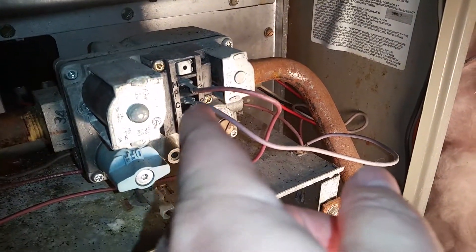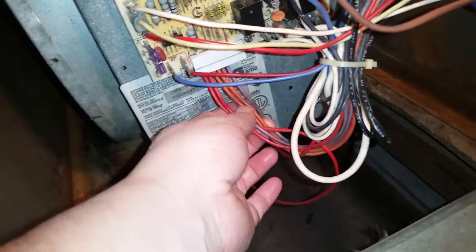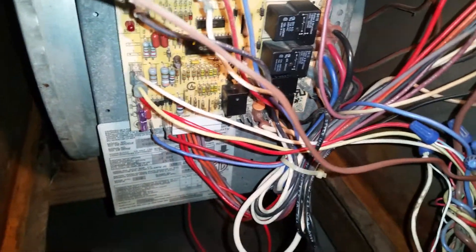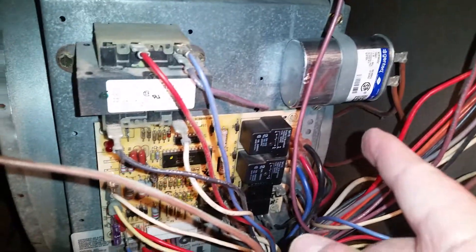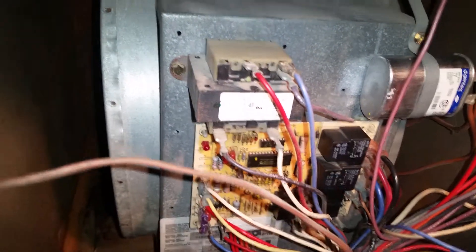I've got about 30 ohms on my solenoid coil right here. It goes down to here, they all make it to the board — no problem there. I've checked to make sure I have all the wires and everything correct. I've got a new run start capacitor on it. I have 27 volts AC coming out of here and 115 going in.